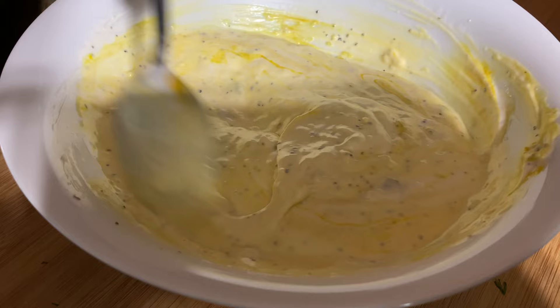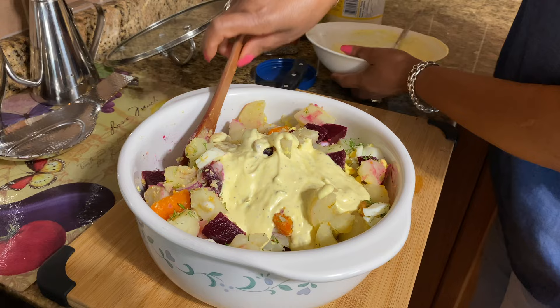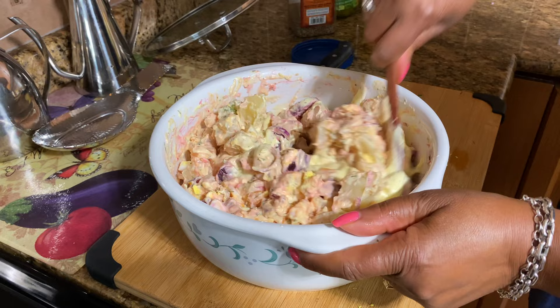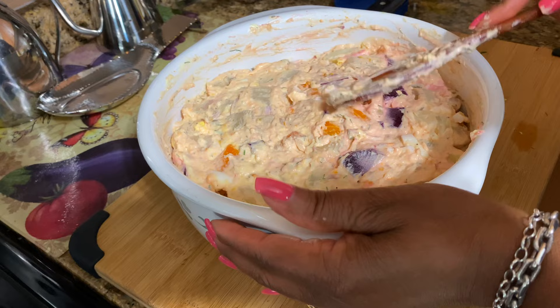The last thing I'm adding is the beets. Now we've finished mixing everything together and you'll see it's getting a nice pinky color — that's from the beets. If you're making this or any potato salad, you want to do it ahead of time and keep it in the fridge. The colder it is, the better.